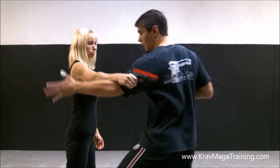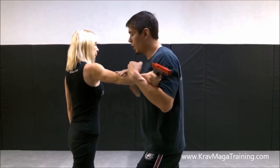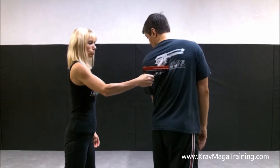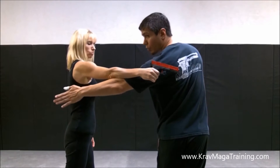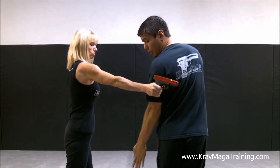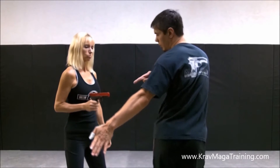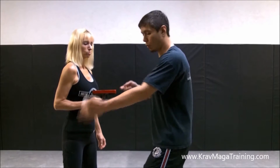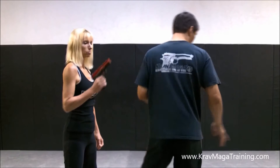Principle number two is control the weapon, and this is the part I want to get into — this is the part where people screw up the most. The first thing is make sure that when you go, after you redirect it, to reach in deep — reach in towards the person's armpit. Don't make the mistake of just going directly for the wrist, because as I'm stepping in, she's going to be fighting back. She recognizes that threat, she recoils, I miss it, now I have no control and I'm in danger.